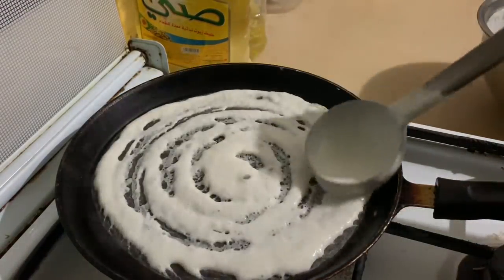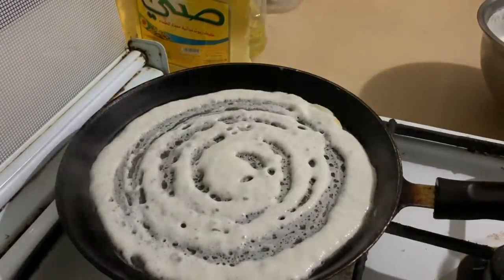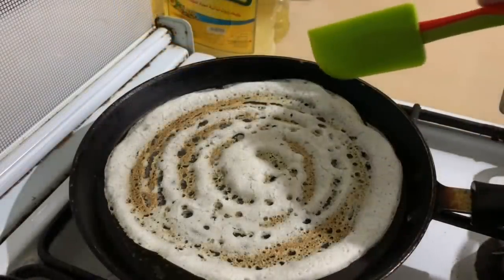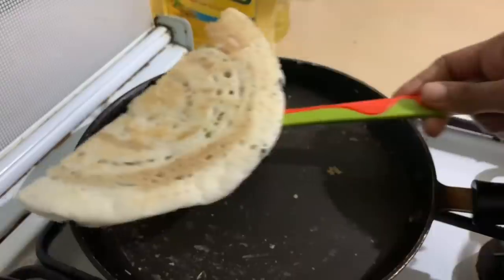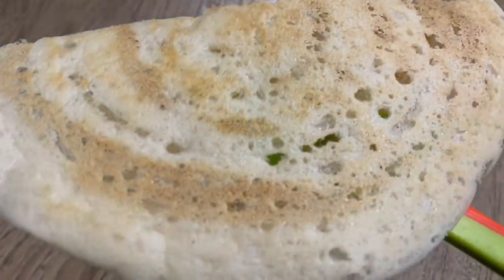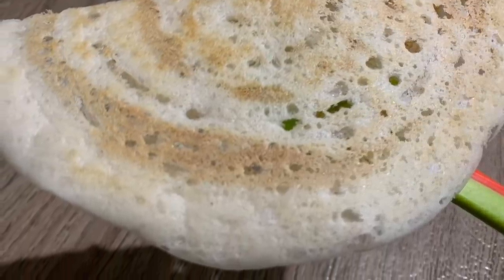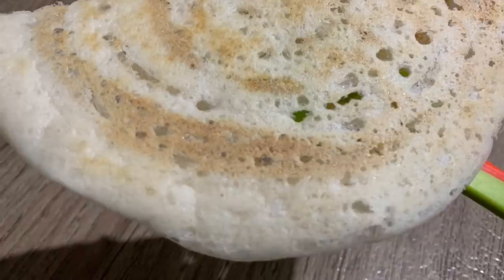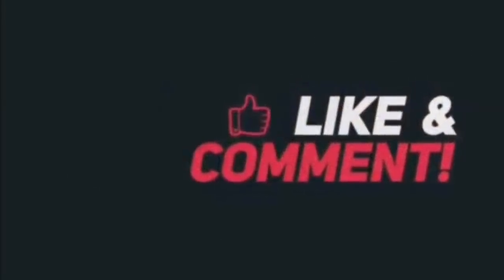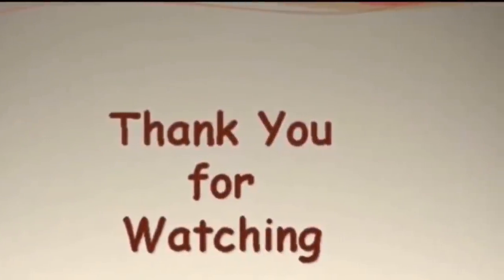Please don't worry about it. The bubbles are very soft. Now let's take a look at this piece. We have to take a look at this. Please check out the video. Thank you!